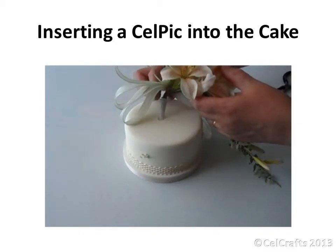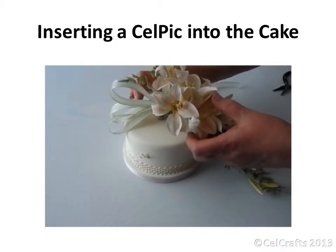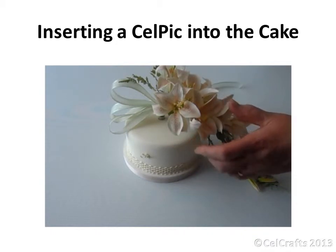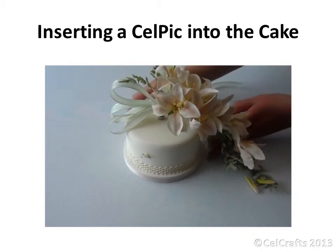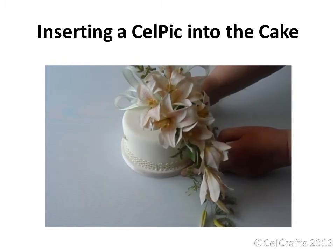Remove the empty pick and insert your flower pick into the hole. Keep the pliers handy in case you need them. Ease the bouquet down into the hole so the flowers sit neatly on the cake surface. Check the positioning and adjust where necessary.